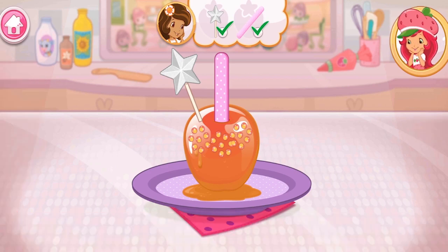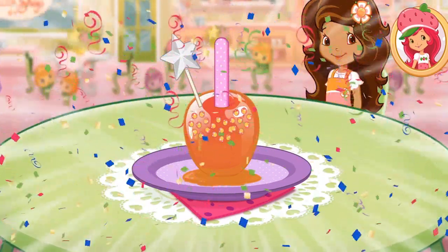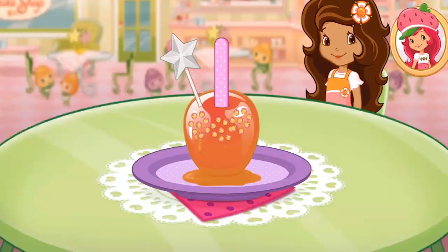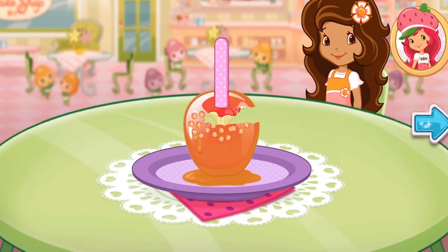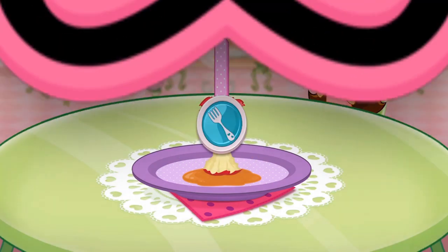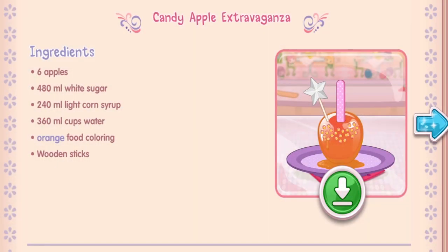I love your decorations! Nice work! You're a real chef! That looks very-licious! Yay! We filled Orange Blossom's order!